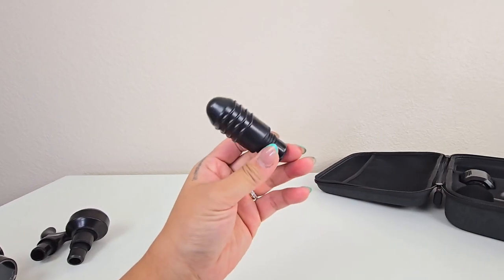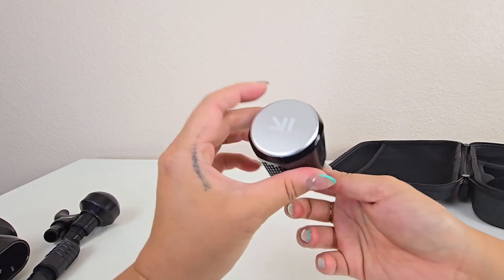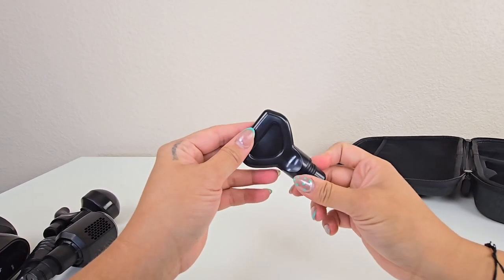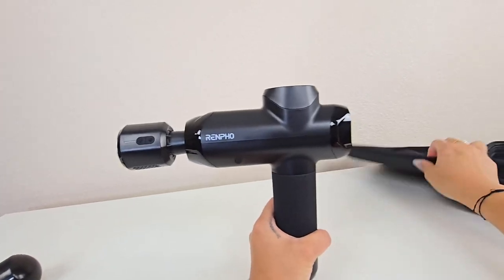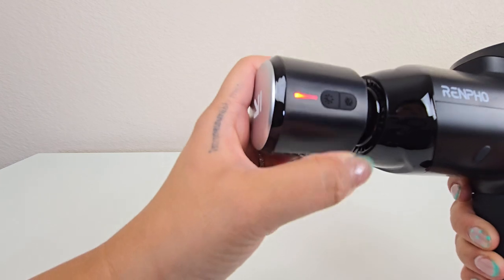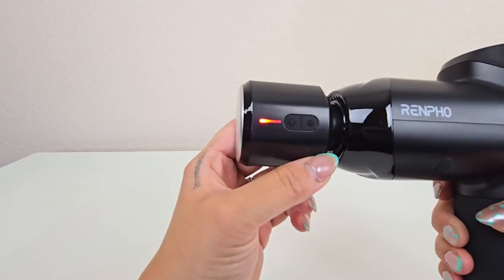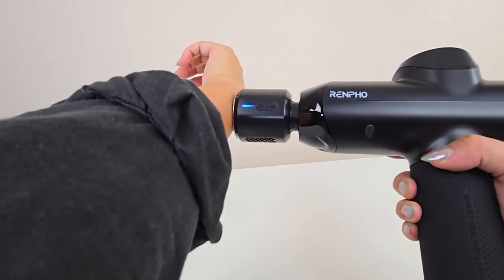It comes equipped with five standard massage heads and one unique heating cooling head. These heads, combined with eight adjustable temperature settings, allow you to target various muscle groups effectively. The heat function can be utilized to accelerate muscle recovery, while the cold feature helps in easing muscle tension. This dual functionality makes the Renpho Massage Gun a versatile tool for comprehensive muscle care.